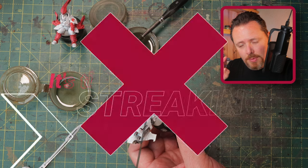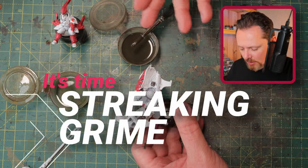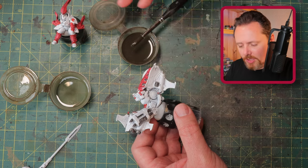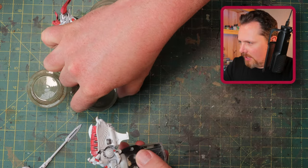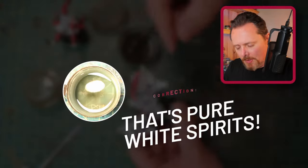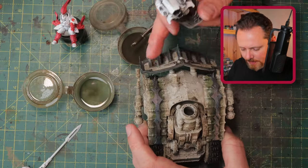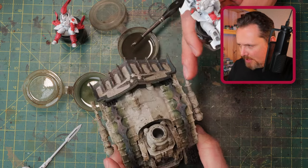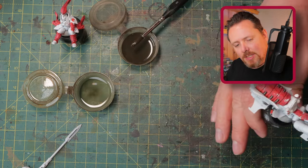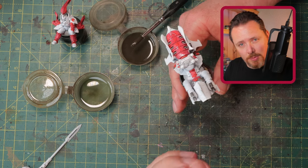Now it's time for some streaking grime. I have a little cup with 50/50 white spirits and streaking grime, and another cup of pure streaking grime. I'm going to wash the whole model to get it all grimy and dirty, giving me a layer of grime to work with and then build on even more.